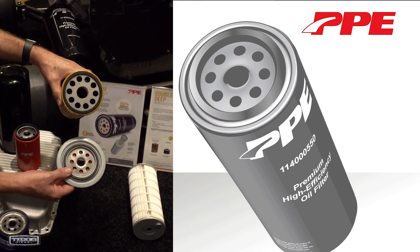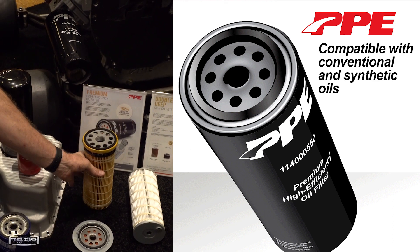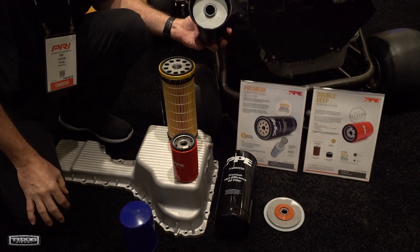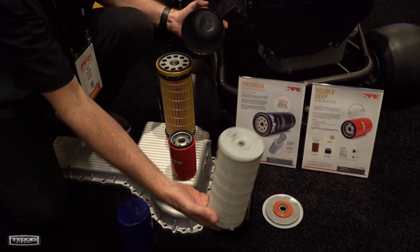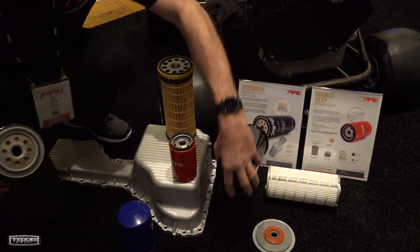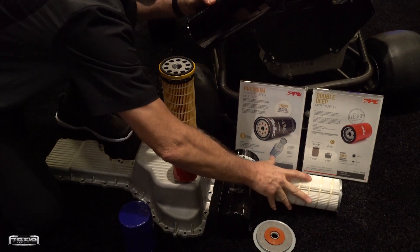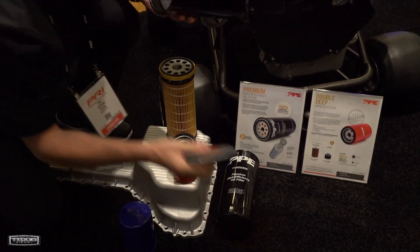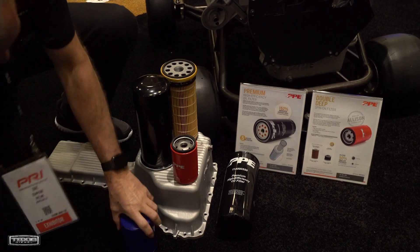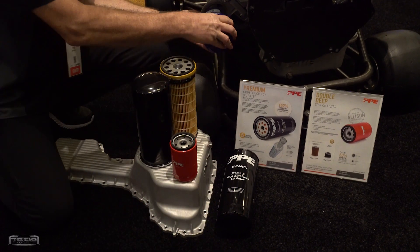That right there will save me tons of money, and obviously I want to be able to increase my oil capacity. What's the cost of the filter approximately? Right now retail is around $40 per filter. Awesome. And where do we pick that up? I would recommend going to ppediesel.com or ppepower.com, and the part number is 114005-50. Cory, appreciate you sharing this new technology and product — all the guys are going to love this. I appreciate your time, Fabian, thanks for coming by.